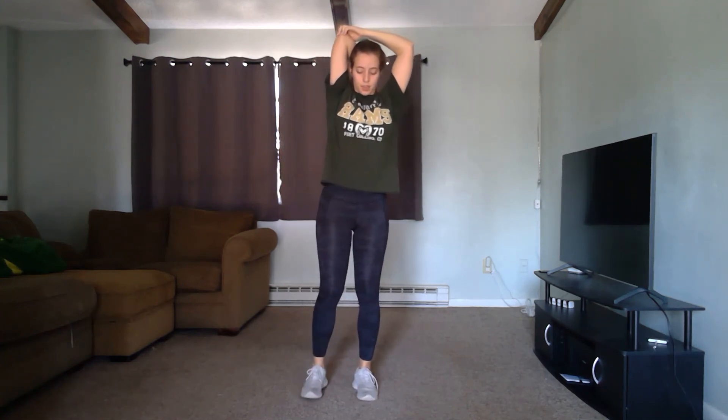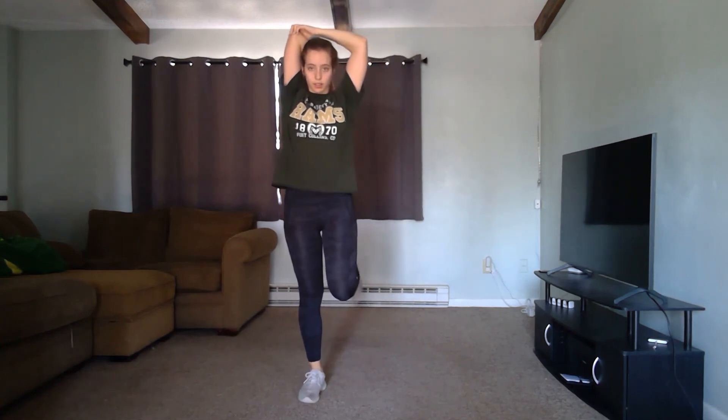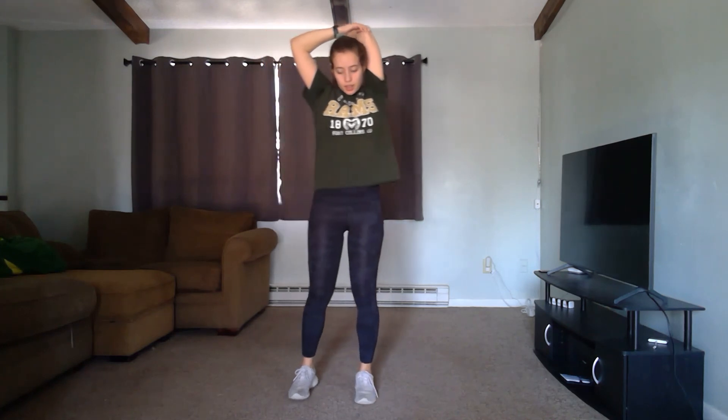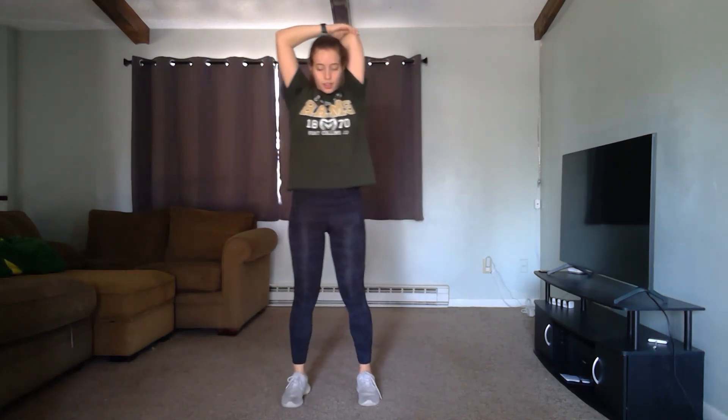We're going to go into our last movement — hamstring curls while we stretch out our shoulders. You're going to grab your elbow, pull it across and just feel that stretch. Make sure you're breathing. We're going to switch arms. Shake those legs out — I hope you guys had a great workout. Thanks for joining me, see you guys next time!